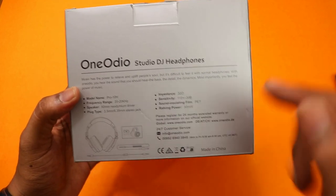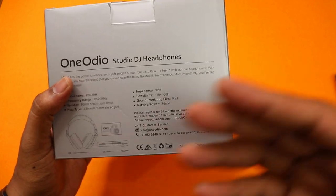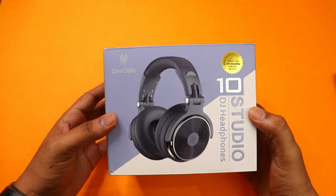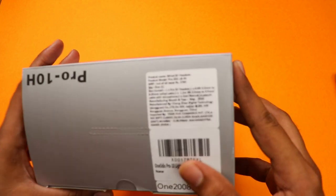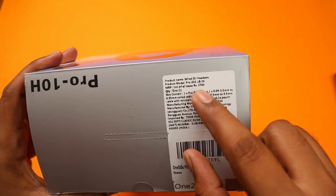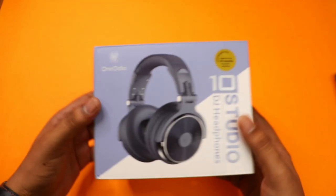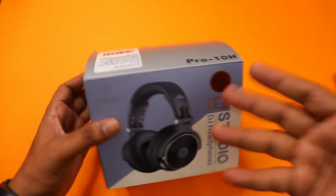The impedance is 32 ohms, and the rated power is 30mW. Those are the technical specifications. Moving to real-world experience — the MRP price on the box is 2,783 rupees, but on Amazon you can get it for around 1,800 to 1,900 rupees. We recommend a budget of around 2,000 rupees for this headset.